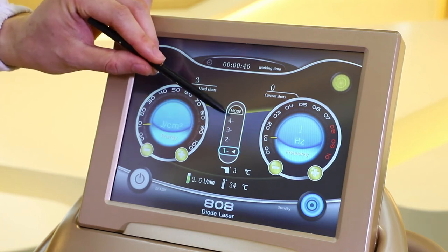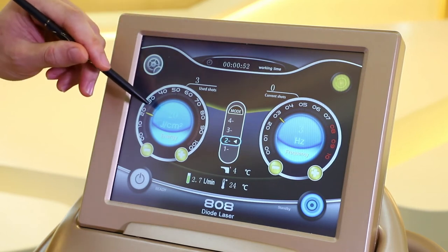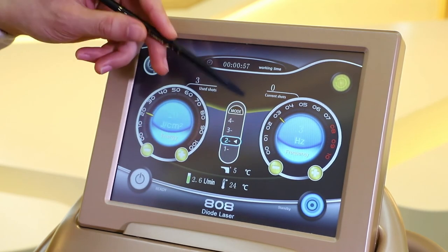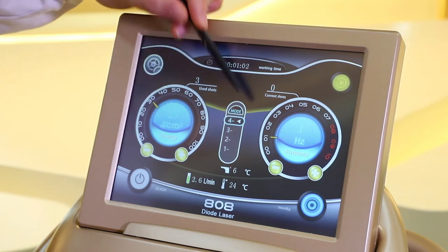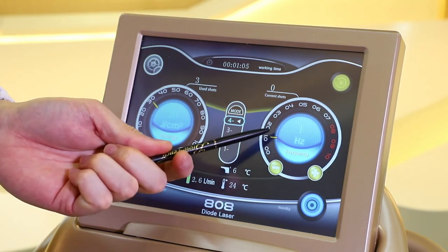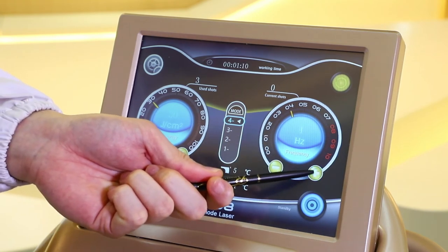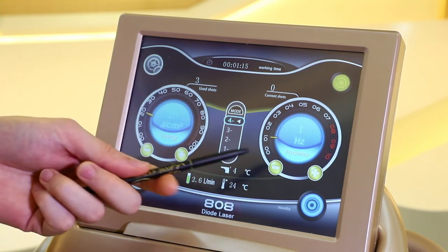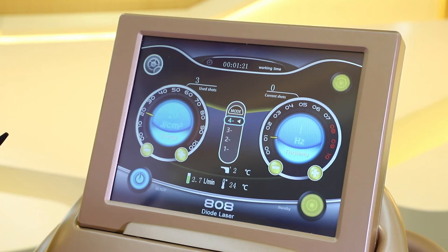There are four different modes. When we choose a mode, it shows the suggested parameters for energy and frequency. Tapping the next mode shows a different energy setting. This is the frequency, with a range from 1 to 10, where 10 is the fastest. We can tap this to adjust the frequency. Once we set the parameters for different patients, we can set the machine in ready mode so it is ready to shoot laser.